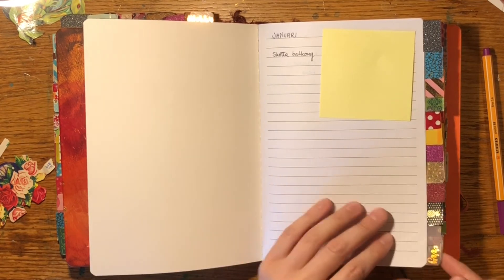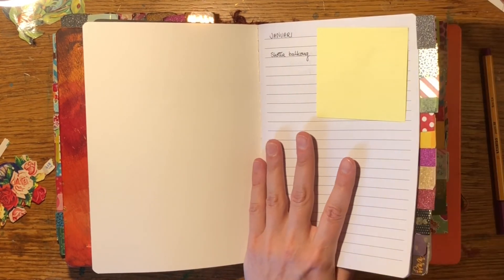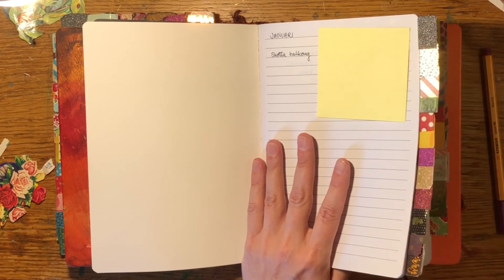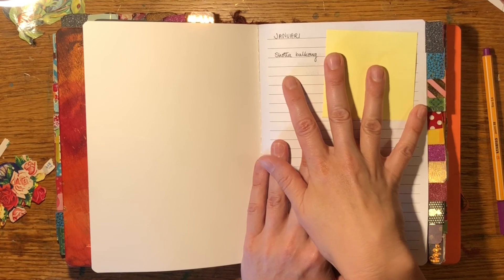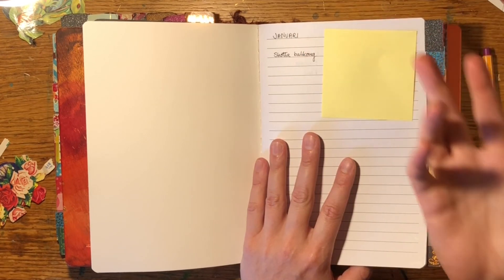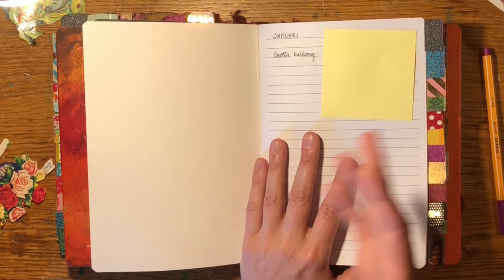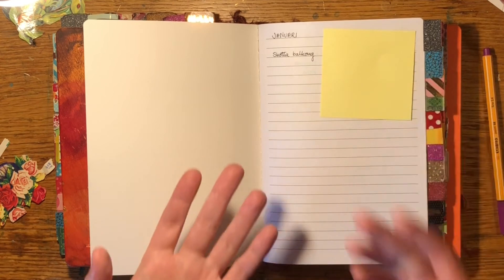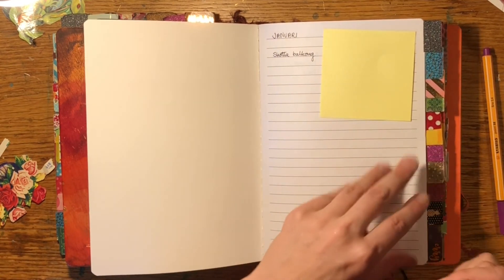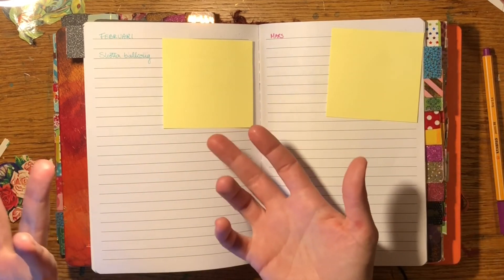The first thing I have: these tabs represent the 12 months of the year, January to December. I write things that are the same year after year — reminders, birthdays, and things we need to do each month. For example, in January: shovel the balcony because it's full of snow and can get damaged.